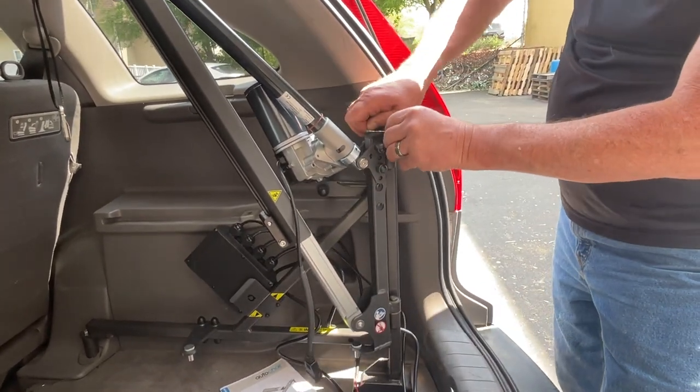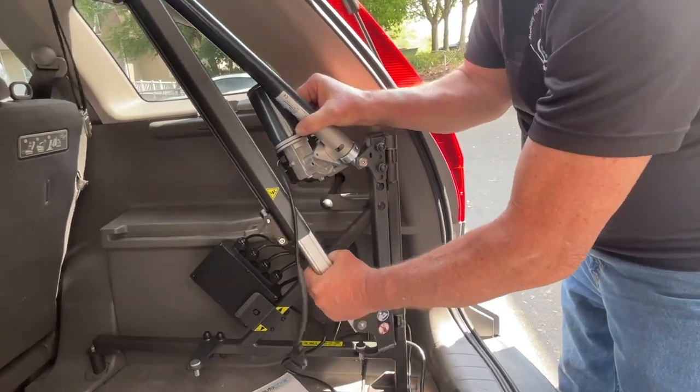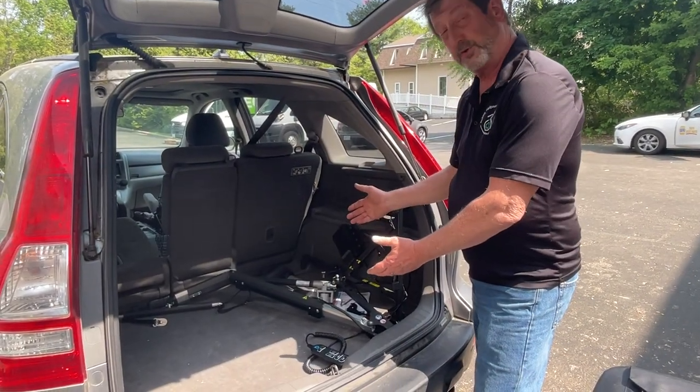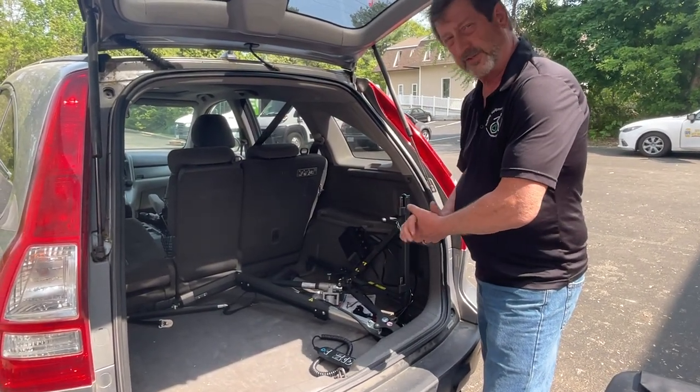Hold the top pin there, and this can be lifted back and laid down. This frees up additional storage space even while the lift is installed.